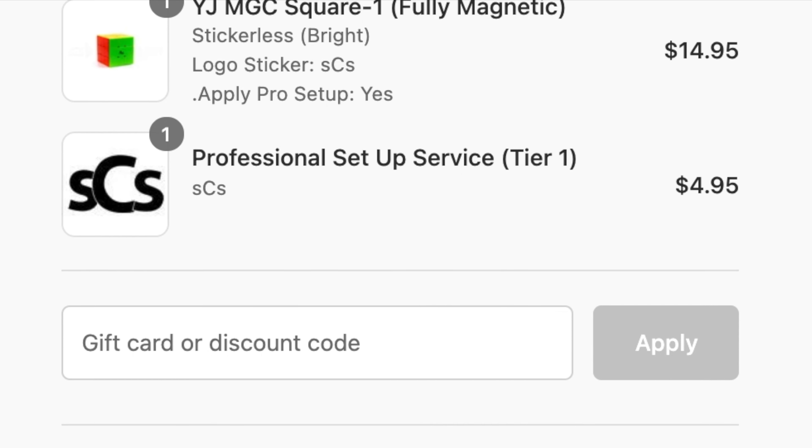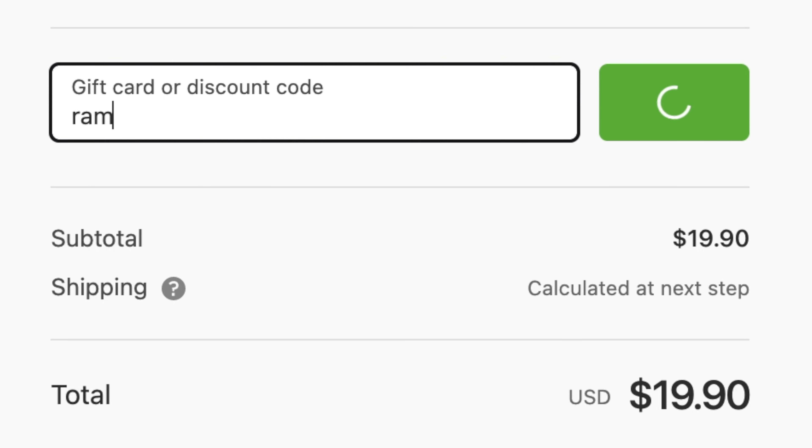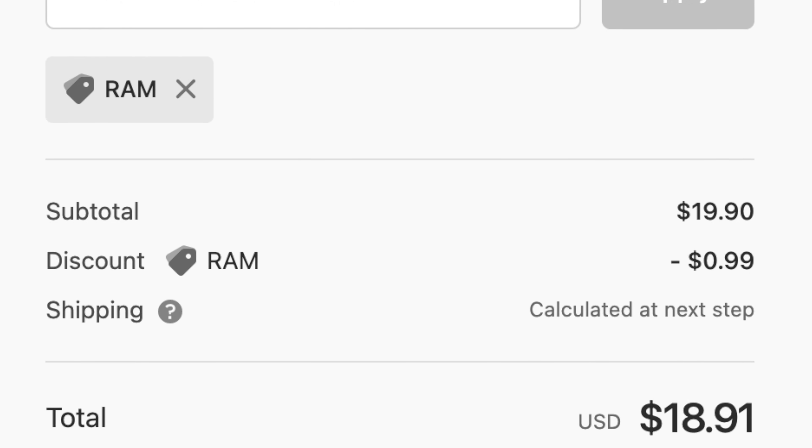If you want to buy this square one or any other speedcube, be sure to get it at Speedcube Shop and use the discount code RAM for 5% off your order, as well as a shout out at the end of my latest video.